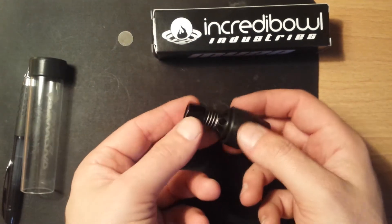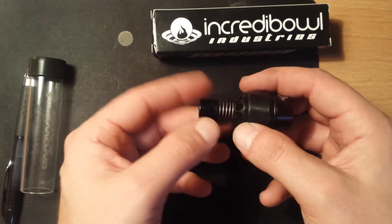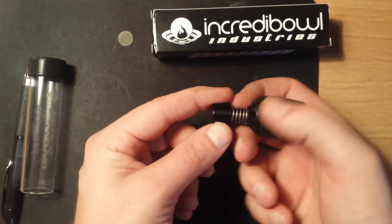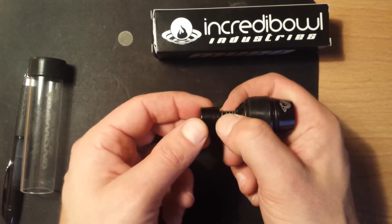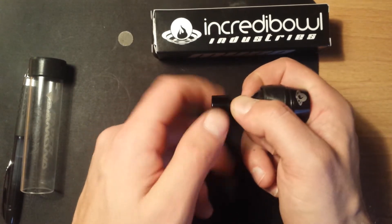Once you have that piece done, if you look here, the screen is actually inside of this end piece here. So to get that off, you're going to want to pull the spring back a little bit, and this will actually twist right off.